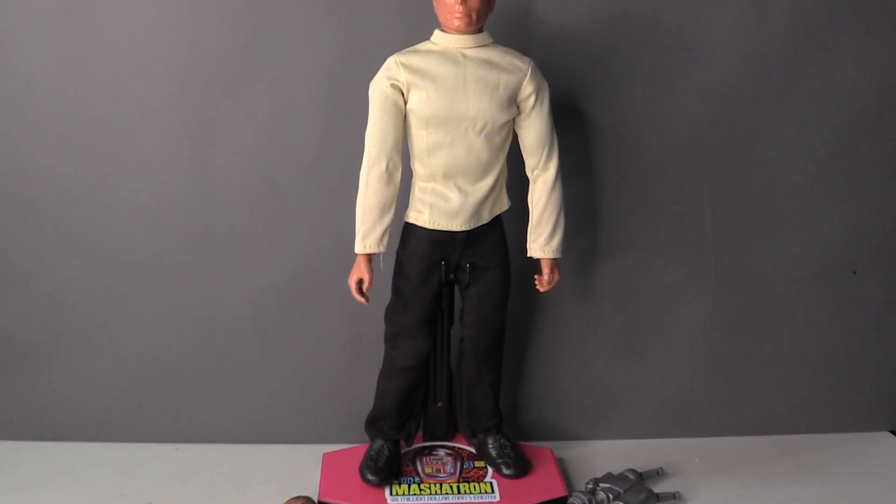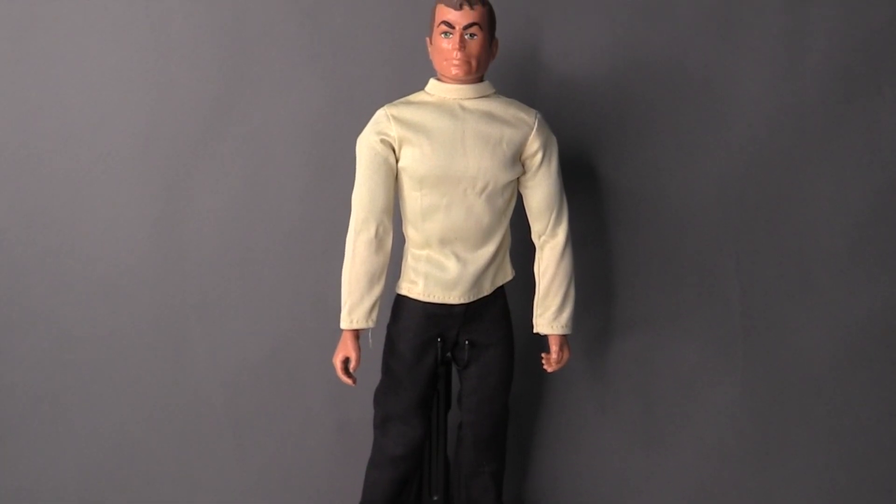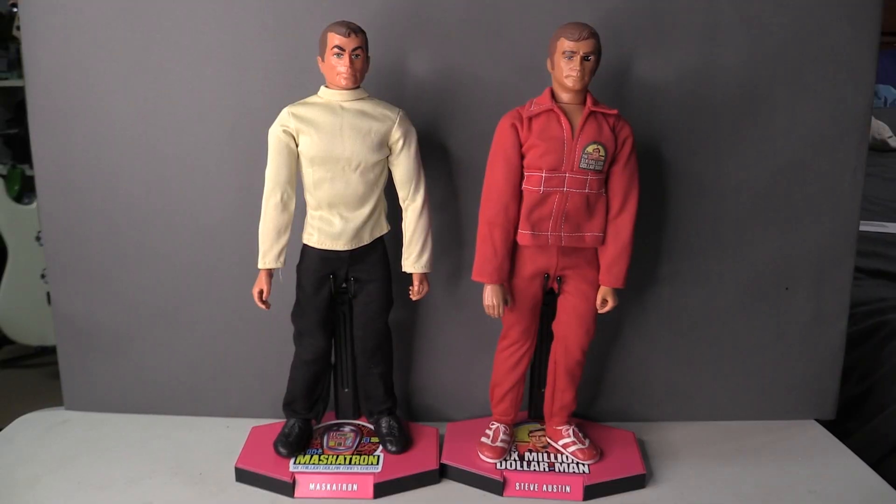I'm thinking I will keep him looking like this because that's how I played with him most of the time as a kid, and just have his accessories to the side. We now have the most perfect looking Six Million Dollar Man and Maskatron with amazing custom stands, and I'm sure you'll agree this is the perfect display piece and a real throwback to my childhood.